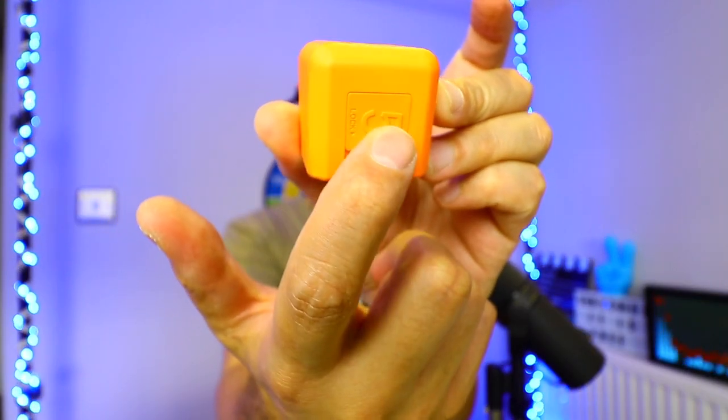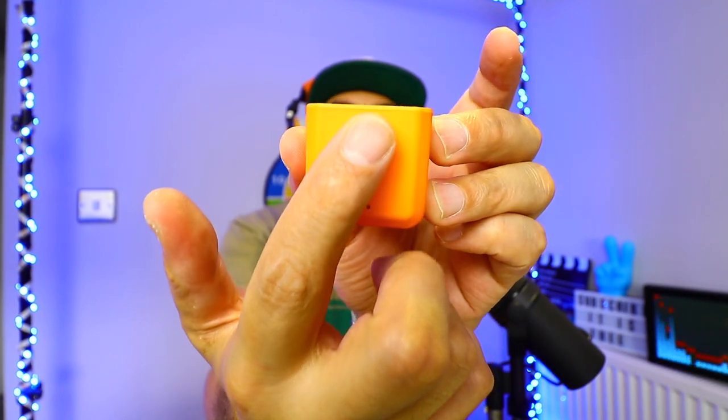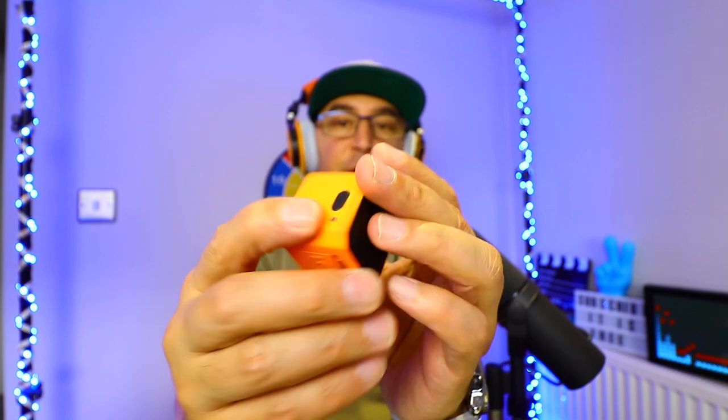The Runcam 5 Orange was released a couple of years ago — maybe three or four years ago. It shoots 4K at 30 frames per second, takes micro SD cards up to 128 gigabytes. The card slot is here, the micro USB for charging is here, and on the other side we have the record button. It doesn't take pictures, and you require the RunCam app to connect to the camera. It weighs 56 grams, so it's not very massive.